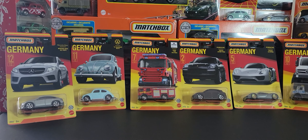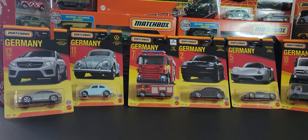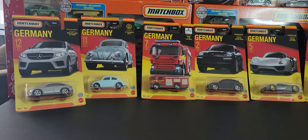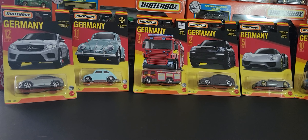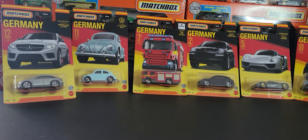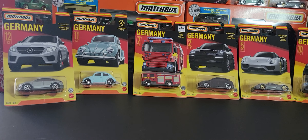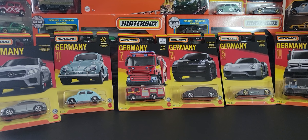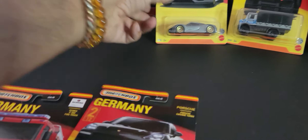Hey guys, welcome back to my YouTube channel. It's been a while since I've done a video — it's been super hot and I've been very busy with my other businesses. I've added a bunch of new cars to my collection and I'm going to start making videos again over the next week or two. We have the new Germany series and it is fabulous. I found it yesterday at Walmart and I want to do a quick review. I'm not going to unbox these since I don't have too many vehicles already unboxed in this line to compare them to, so I'll just have a quick look at each vehicle and do a quick review with some comparisons where I can.